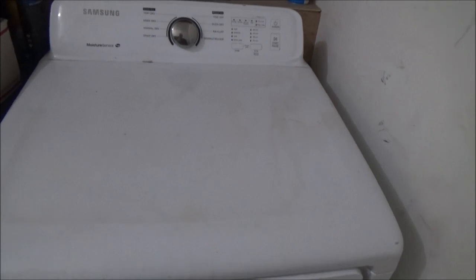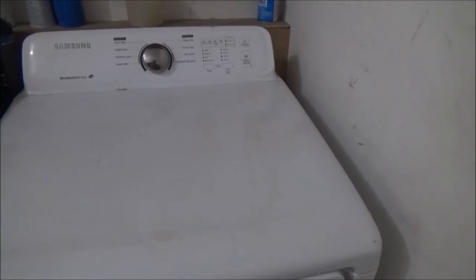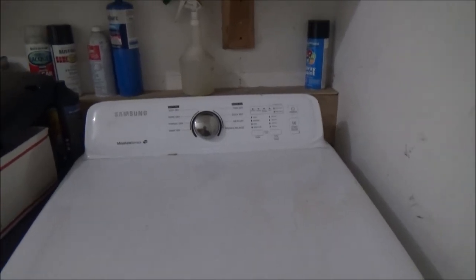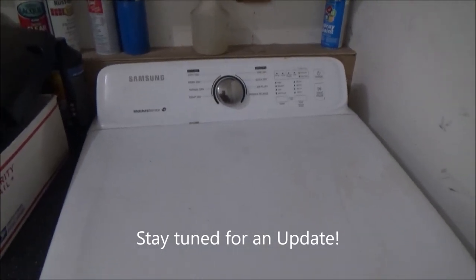I will leave the model number for this in the description in case you want to know how to fix this particular one. I do not like Samsung products - I bought a microwave, had it for two weeks and it stopped working. Every Samsung machine I've ever seen, I've seen people have problems with them. Samsung is not the brand for me. These are my son's - he got them from Rent-A-Center and rented them until he paid for them. I'd rather have some old appliance for $50 a piece. Anyway, if you liked this video and it helped you in any way, leave me a thumbs up. If you have any questions, leave them in the comments below. Y'all have a great day.